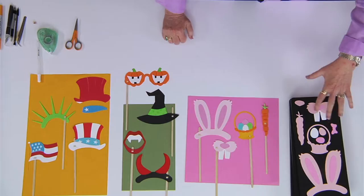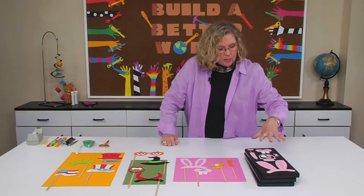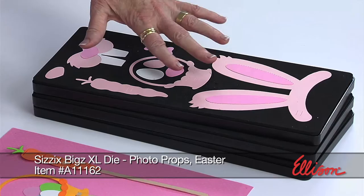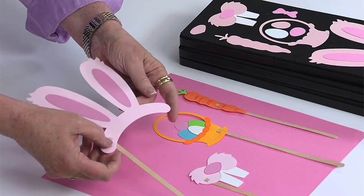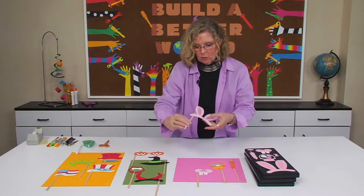I have them set out on the table and there are three different photo props we're going to talk about today. Each of them are differently themed. Everything you need to make all the photo props is just on the one die. Here they are made up — all you need to do is embellish them, place a stick or a bamboo skewer through the slits, and the slits are on the die too.